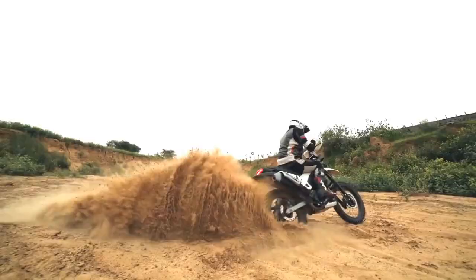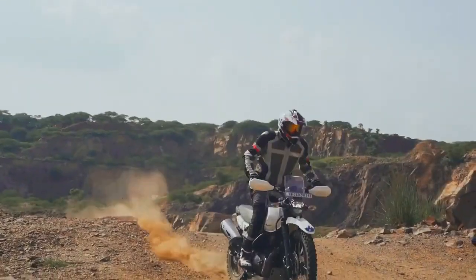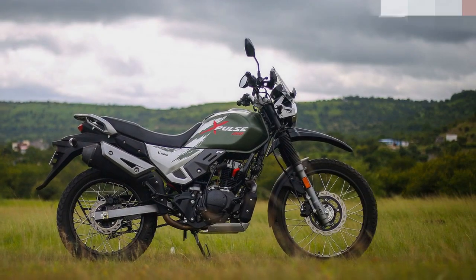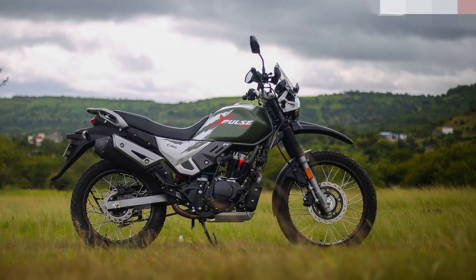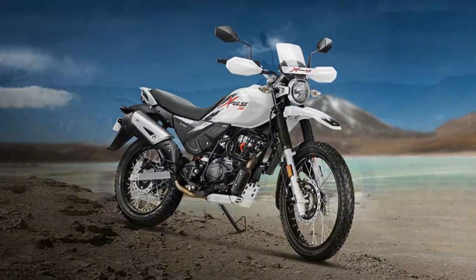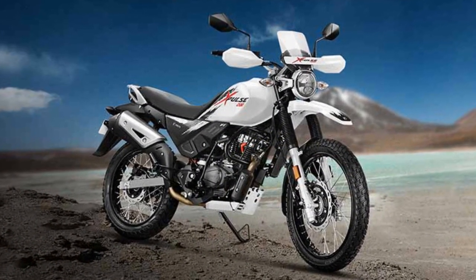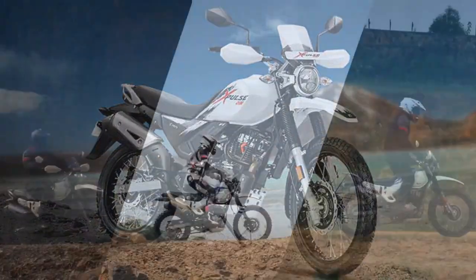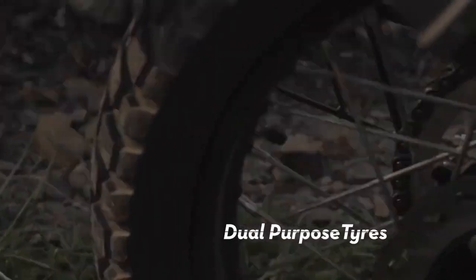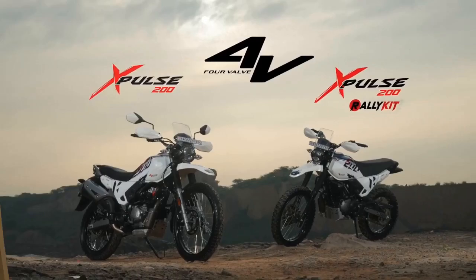Fourth, rugged design — the bike's rugged and utilitarian design not only looks the part but also enhances its durability and functionality. Fifth, lightweight — its lightweight frame and nimble handling make it easy to maneuver in urban traffic and on winding trails. Sixth, optional accessories — the provision for luggage racks and navigation systems adds to its versatility and long-distance touring capabilities. Seventh, fuel efficiency — the Xpulse 200 offers good fuel efficiency, which is a practical benefit for daily commuting.